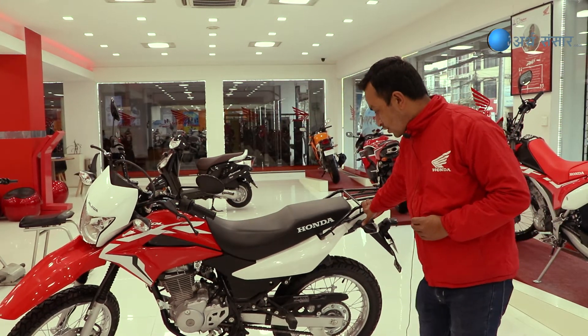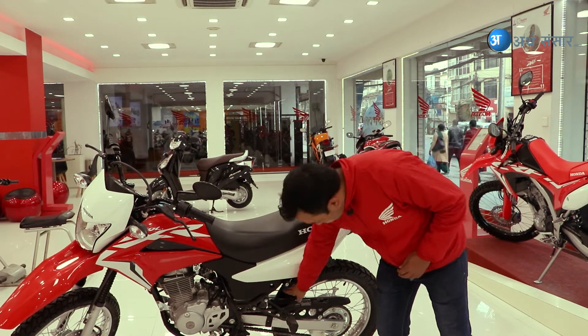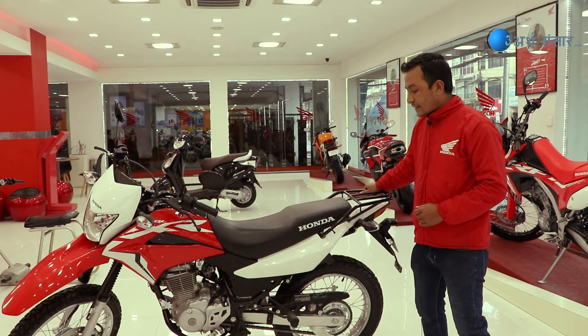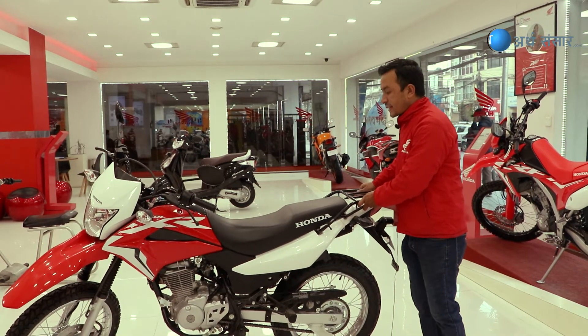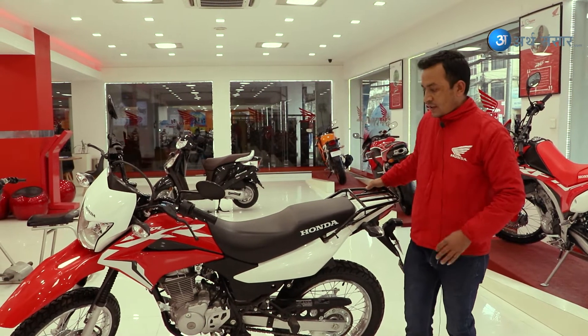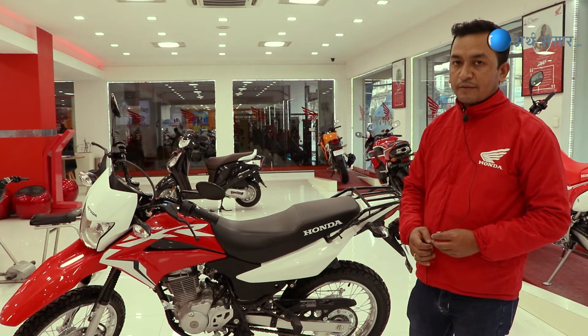The model features a mono-suspension and single suspension with 20mm travel. It is designed for long-tour riding, offering a flexible type build suitable for various terrain.